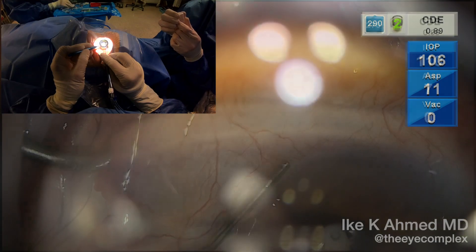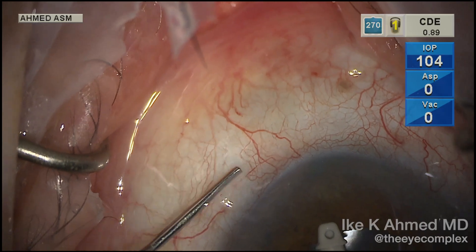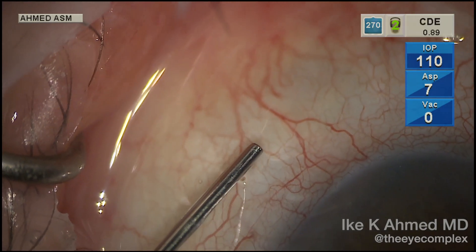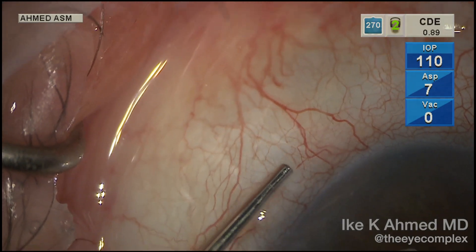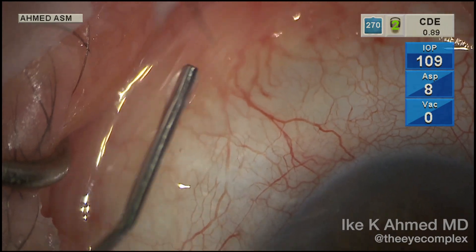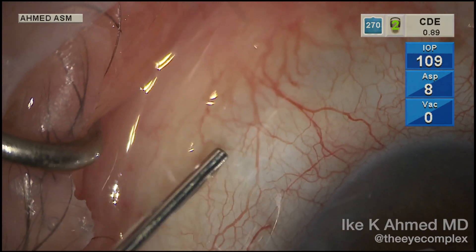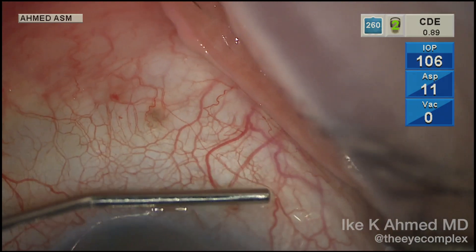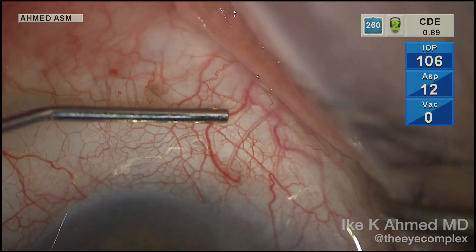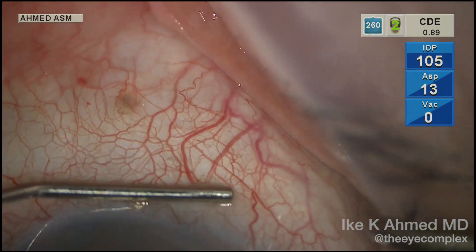Minimal blood reflux here, which is great. As we inject BSS into the anterior chamber with infusion, we nicely demonstrate passage of aqueous into the aqueous veins. We can see the blanching of those episcleral and aqueous veins, in particular in the vicinity of where those ostomies were made. Passage of aqueous is demonstrated here with pressurization of the anterior chamber and some palpation of the sclera, with boxcarring and trilaminar flow present in all the nasal quadrants where the ostomies were performed — evidence on the table that we have achieved increased outflow in those areas.